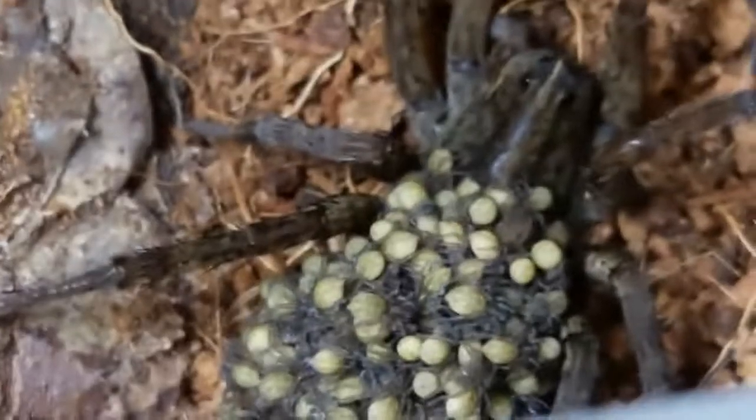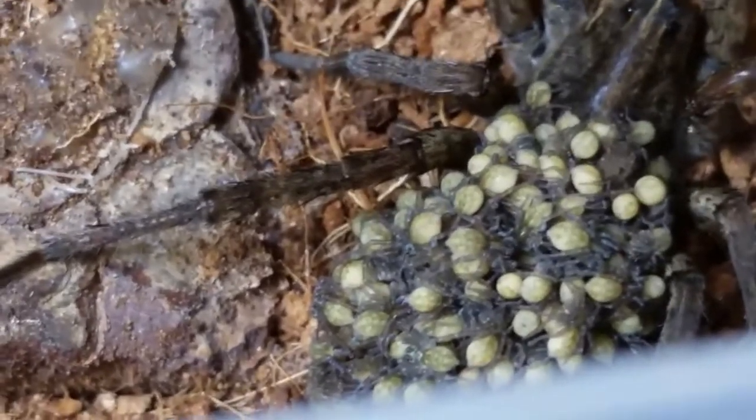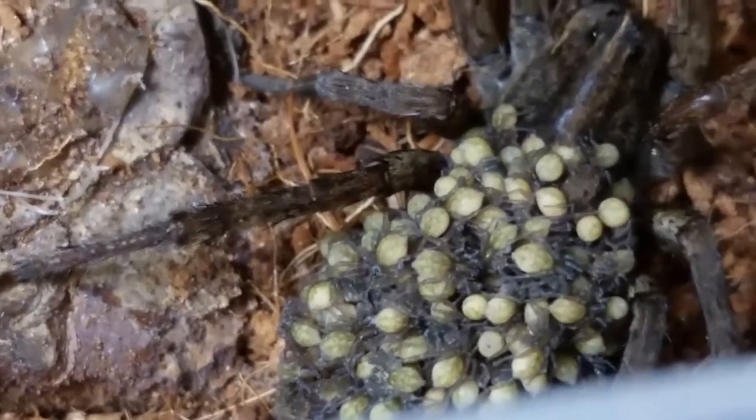Tomorrow when I get up I'm going to seal those holes. Those ones right there — those are going to get sealed up. I'm going to leave the holes on the top. I don't think that the wolf spider babies are going to crawl very well anyway. I don't want a bunch of them running around the house.